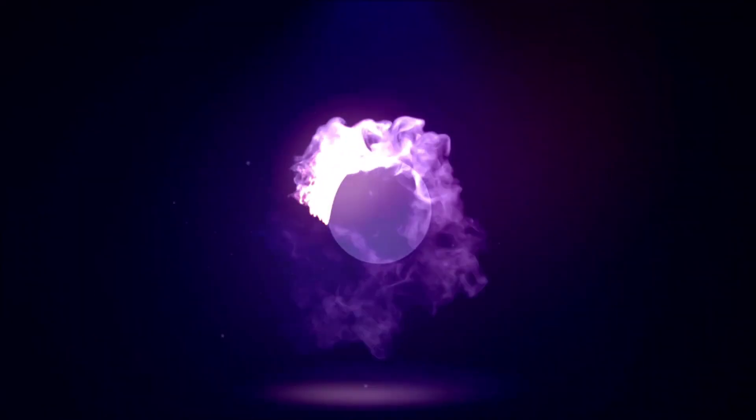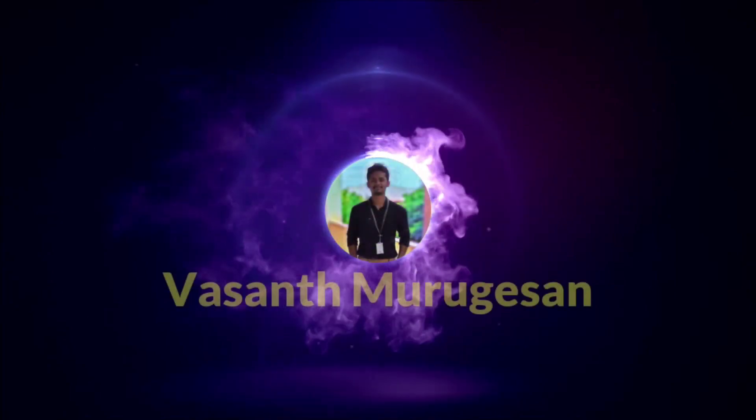We don't know why we forget, but most people follow this tradition. You will better understand why we are doing it, and I hope you will see this. This is the science behind VANAKKAM.